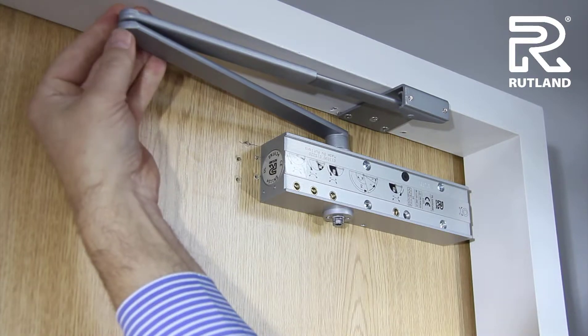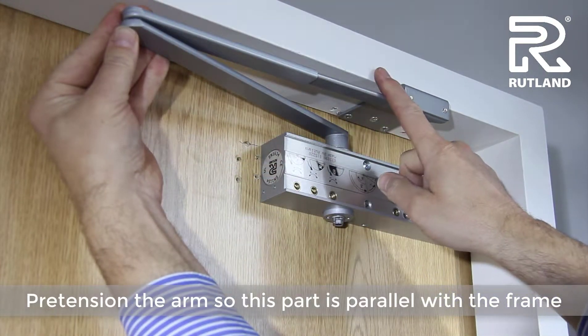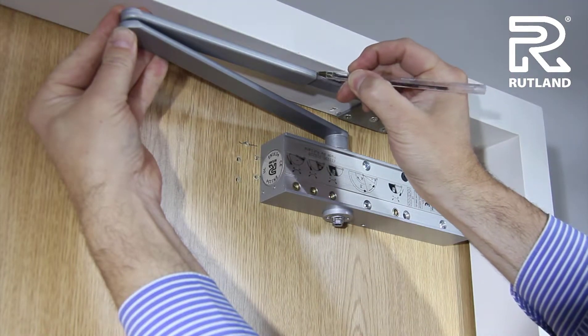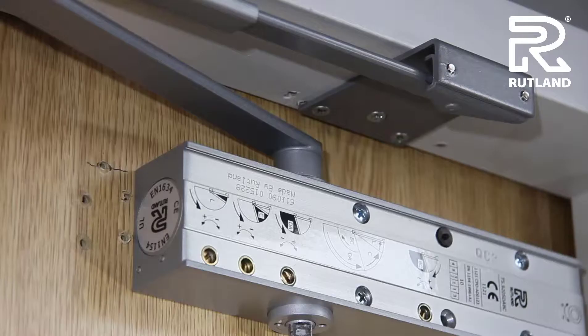Pull the arm in so that this part of the arm is parallel to the door frame, and put a little mark on the arm. You can then open the door and fix it together more easily.